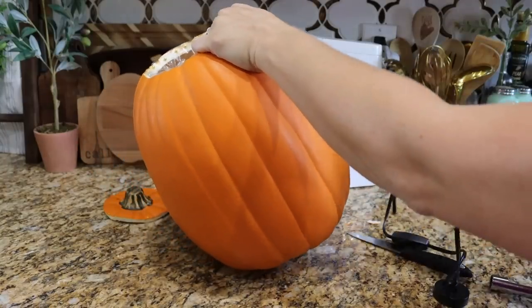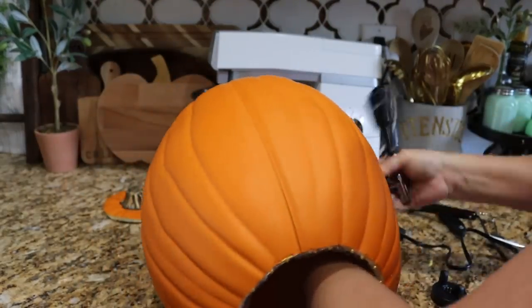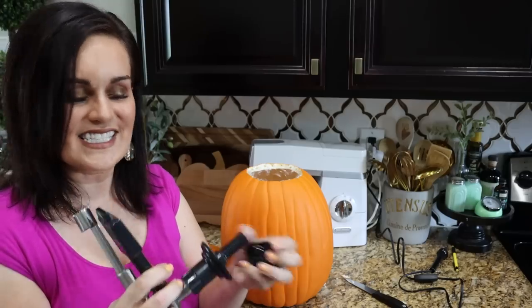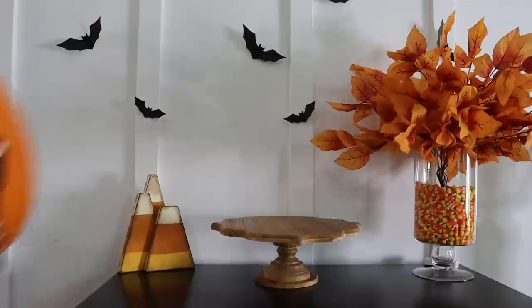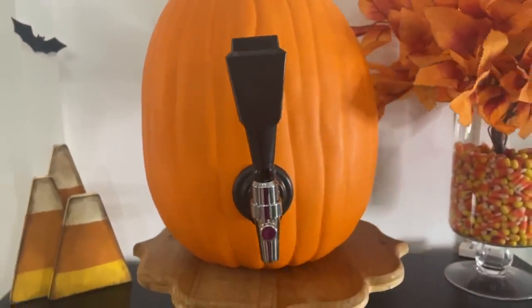We're going to use the corer as a saw and bore the hole — it should be exactly the right size. Then we take our tap and shove it through the hole. The tighter you can get the liner bag around it, the better, so it's not leaking out into the foam pumpkin. If it does, you can probably rinse it out, but keep as much beverage in the plastic bag as possible. Thread the back of the tap on the inside of the pumpkin and that's it. Isn't it cute? It looks super cute.